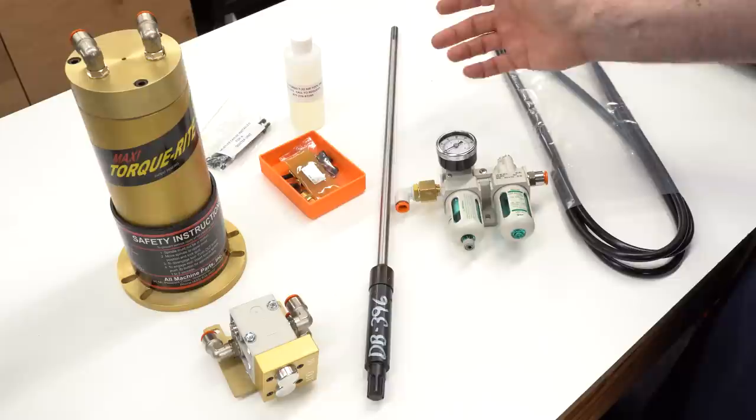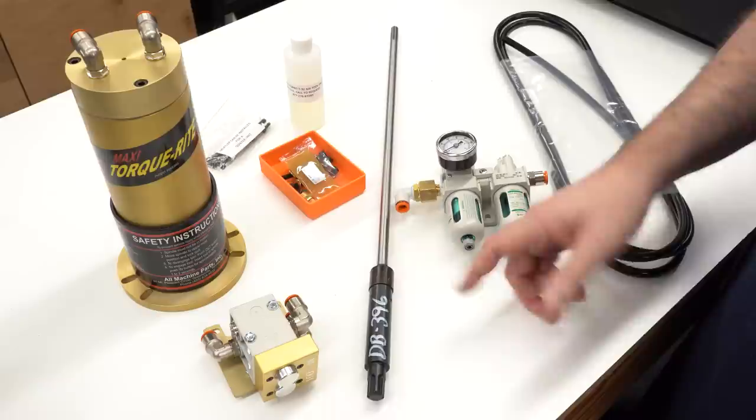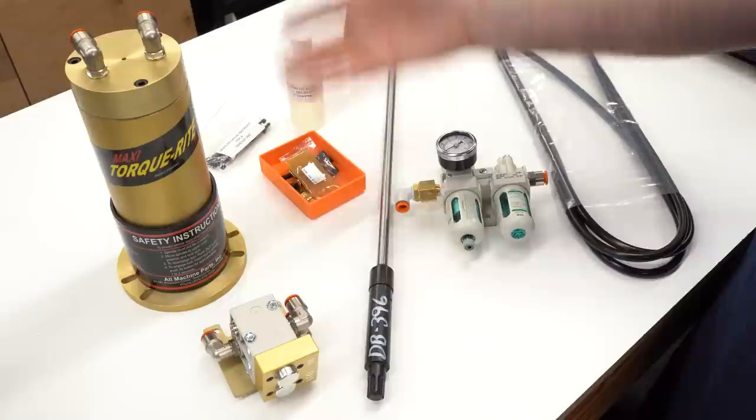This is the power drawbar kit that I purchased from Precision Matthews. There are other ones out there, but they come with instructions for how to adapt them to your mill. I think this one has already been adapted to the PM935 TV mill that I have, and that's why I opted to buy this one. I guess we'll find out when I install it.